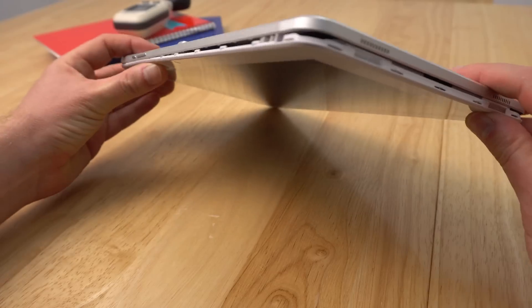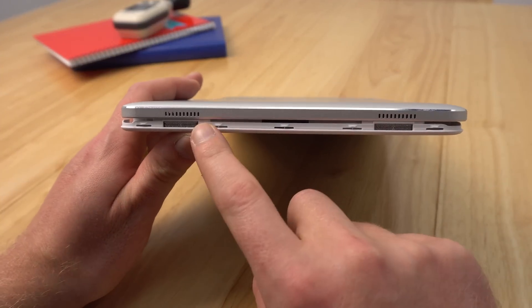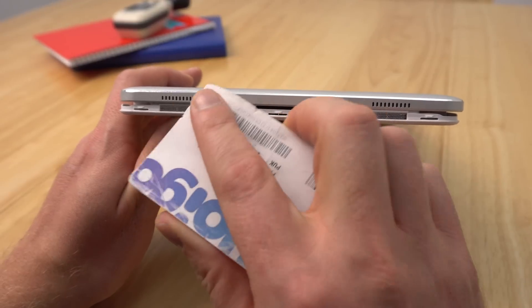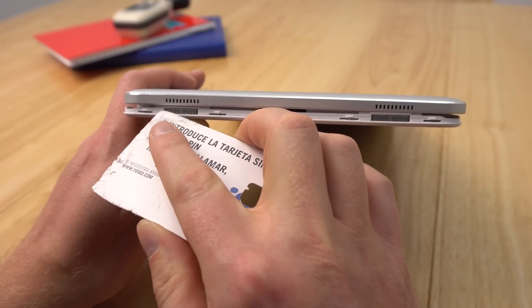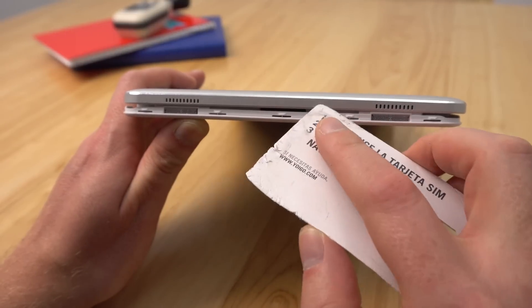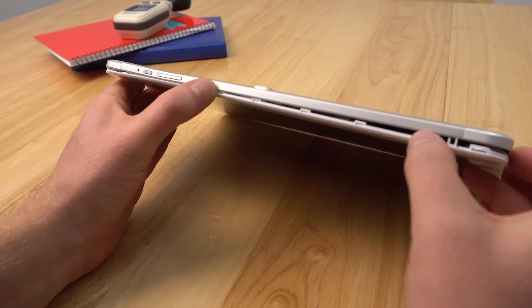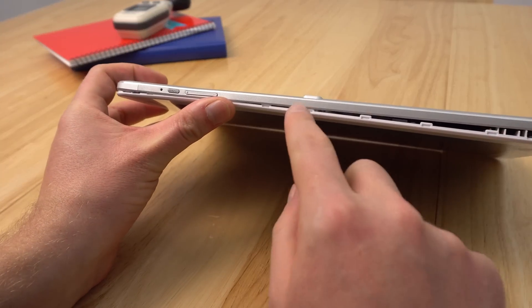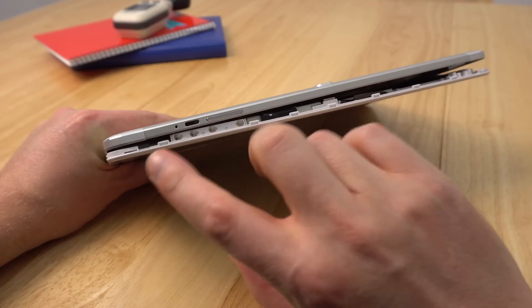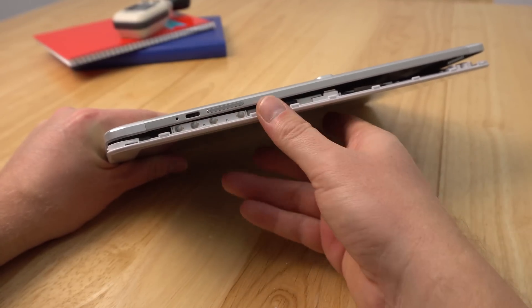I've done most of that already. The areas to be very careful of are right here around the speaker grills. If you pass your pry tool or card along here you can damage the metal. Also be careful of any ribbons — the camera module is actually right here, so don't push that in too deep. There were a few difficulties around the power button area.